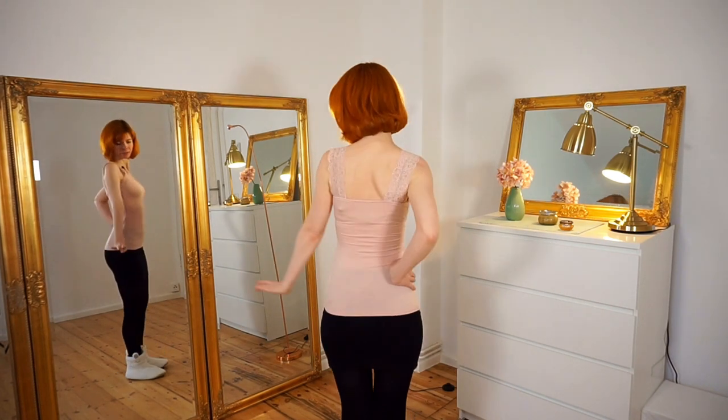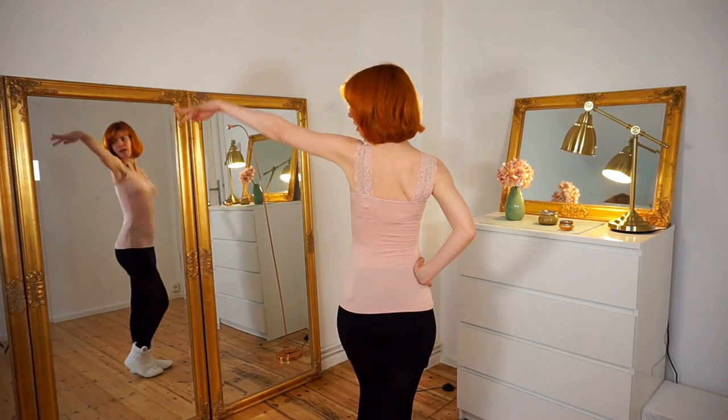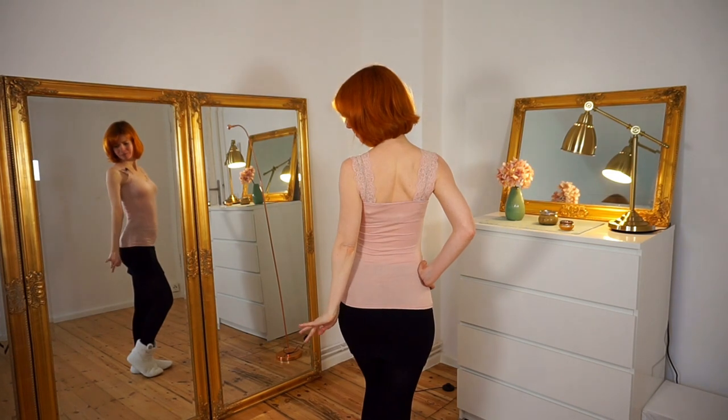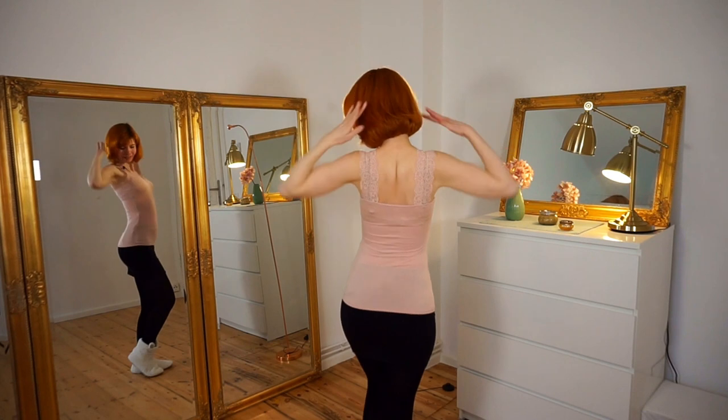You can also lift both arms again like this, then come down. Really use your imagination, play with this, check things out — what feels comfortable for you, what looks best for you. Lifting your arm also looks good from behind. So again, nice posture, lift your arm, come down, lift both arms, come down.